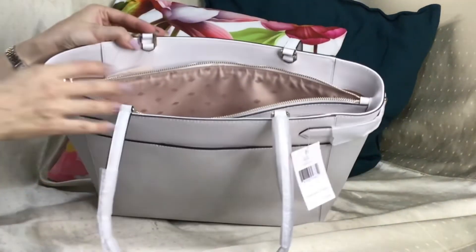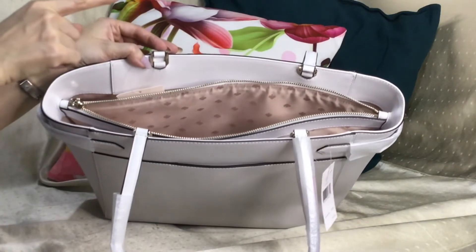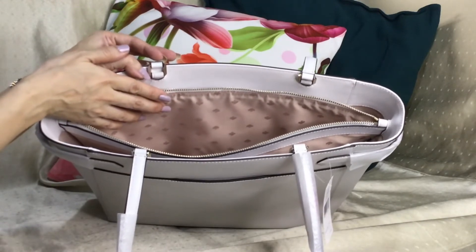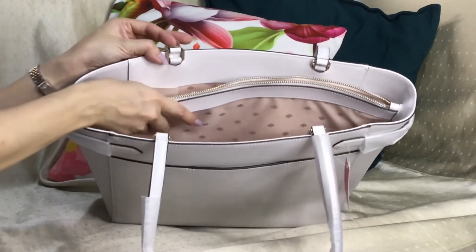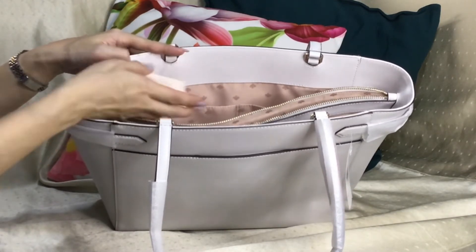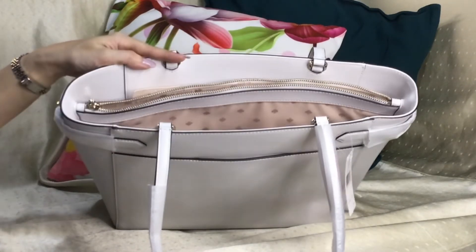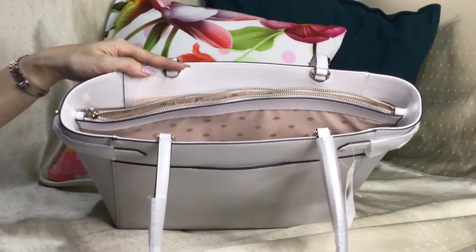On another video, which I will link in the top right corner, I found out that this zip pocket couldn't fit my 14-inch laptop, but it fits completely well in the outer compartments. The card says it fits up to a 15-inch laptop, and my son has a 15.6-inch laptop — I tried it and it fits completely well. Please check out that video where I show what fits in this bag.